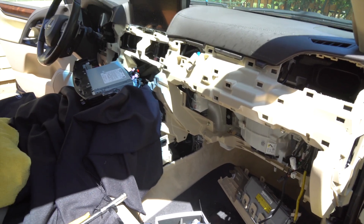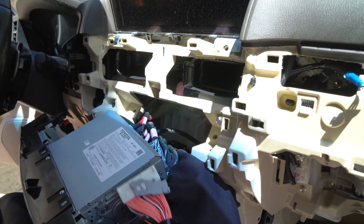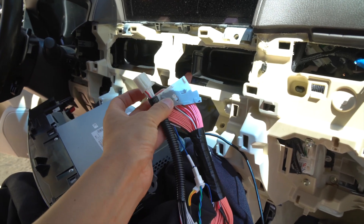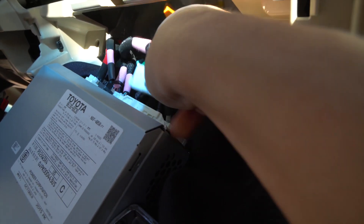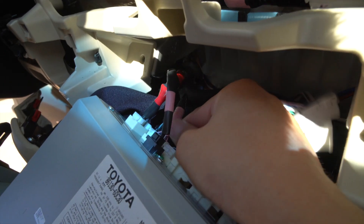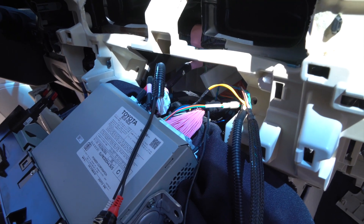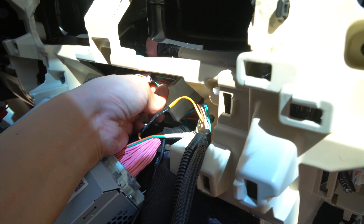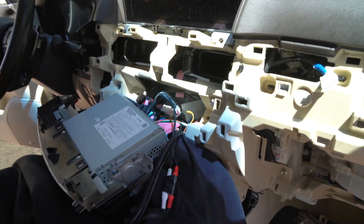Now that the radio, monitor, and glove box are removed, let's grab our harness and connect everything. Let's start with the connectors that go behind the radio. We're going to grab this connector and also this connector — these two will go behind the radio. We remove this connector and daisy-chain our connector to it. Our connector goes onto it, and the female side of our connector is connected to the car side of the connector that was originally connected to the factory radio. We also have this second connector — same thing, we went ahead and daisy-chained it.